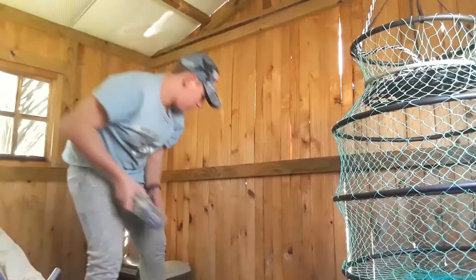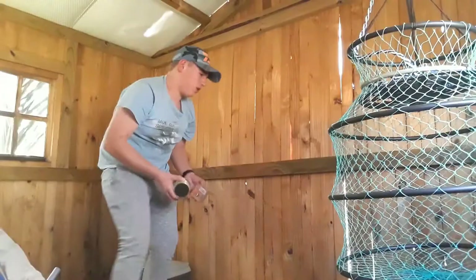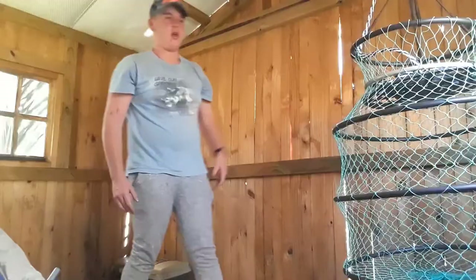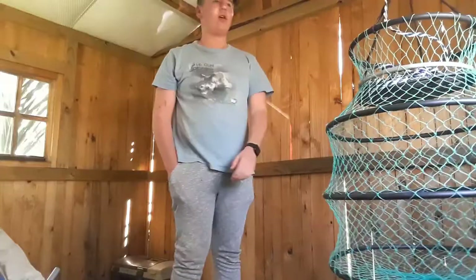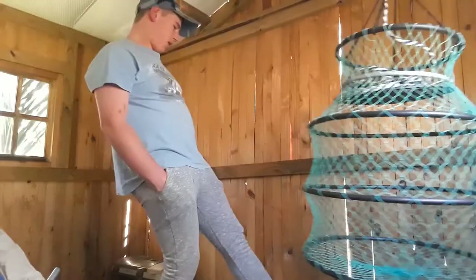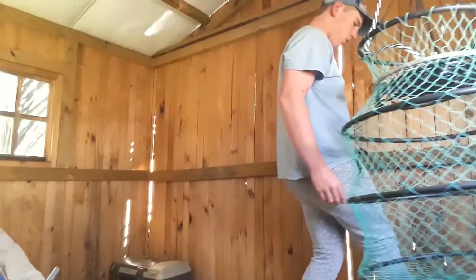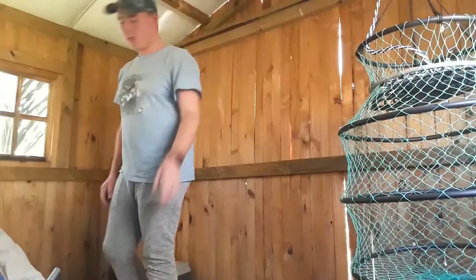I want to get something for the lines to sit on - maybe under a table or somewhere. I also want to move the keep net somewhere, probably unhang it and put it on the floor properly. I'll move the paper box all the way over, and maybe find another hook for the keep net. Let's keep the reels where they were originally.